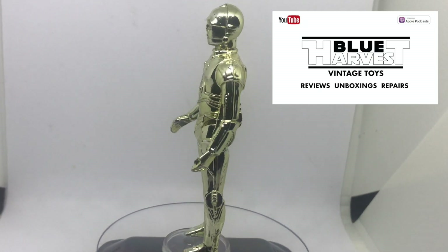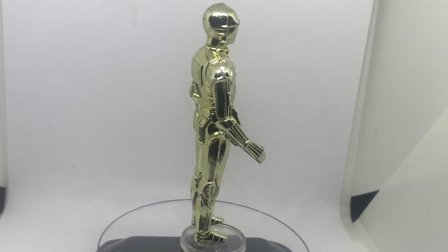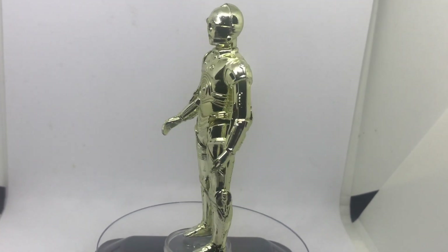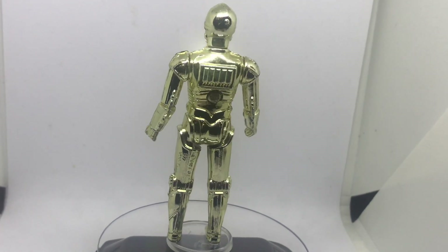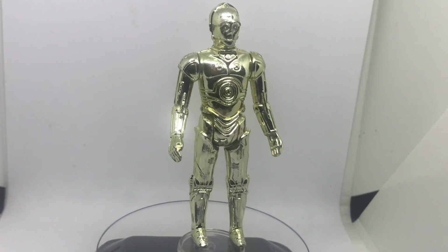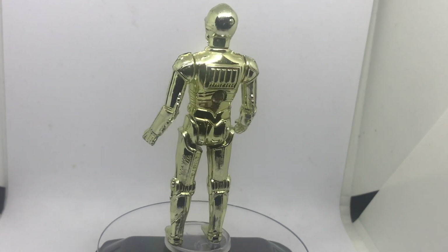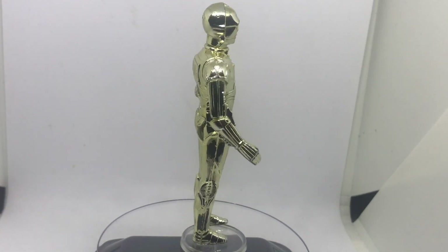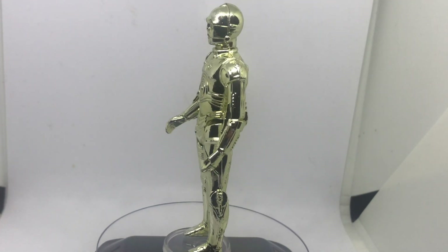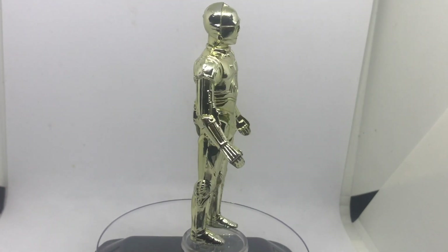Welcome back to Blue Harvest Vintage Toys and our ongoing look at every Star Wars action figure on the vintage line. In this episode it is the turn of that lovable droid C-3PO. As you can see, C-3PO has a subtle gold metallic tone and is assembled differently from the other figures — C-3PO has a metal fastener visible on his back. That metal look was achieved by vac metalizing, a process which seems to be outlawed in modern times.